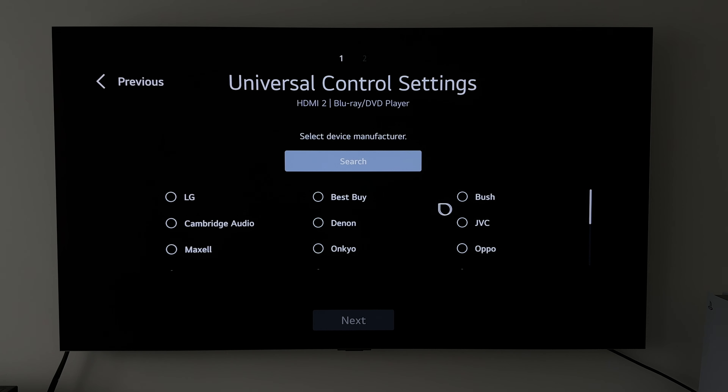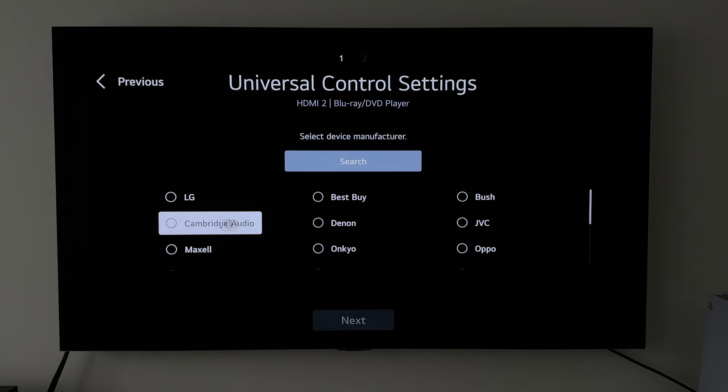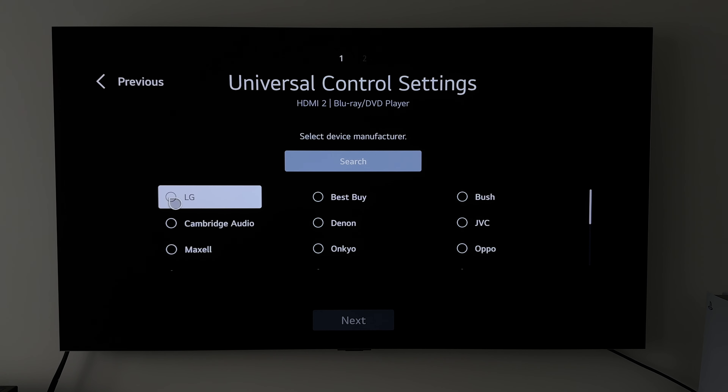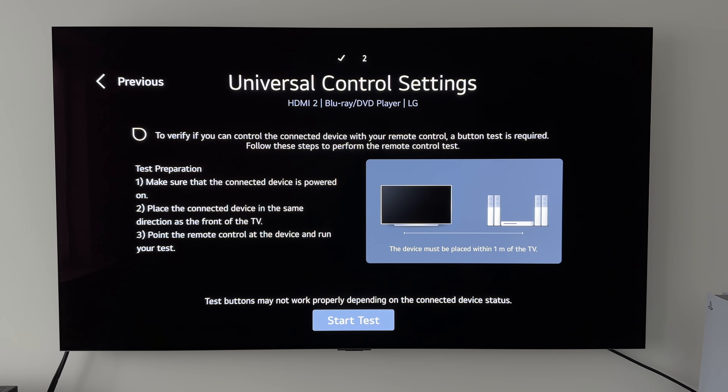We've got LG, Best Buy, Bush, Cambridge Audio, and so on. So what we would do next is select the device — let's say it's an LG Blu-ray player. We click on that and click Next. Now it says test preparation: make sure the connected device is powered on, place it in the same direction as the front of the TV, and point the remote control at the device. We'd then press Start Test.